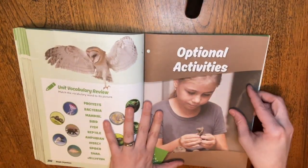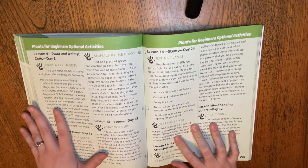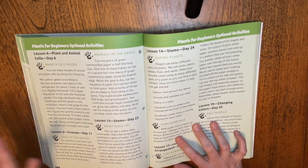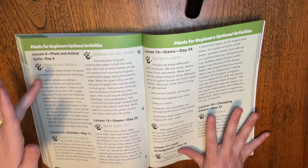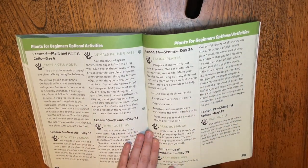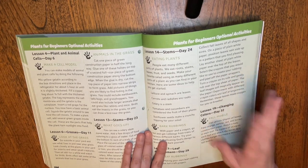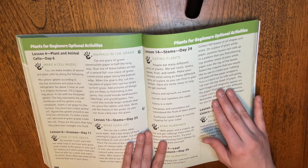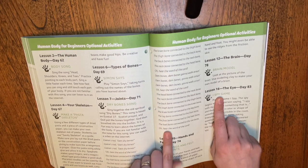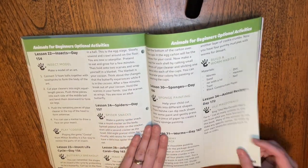There really aren't many activities. For the whole plant unit there are eight experiments or activities total, which is actually a pro for many people — when there's a ton of experiments, people get overwhelmed. The ones we loved were leaf rubbings, where they grabbed leaves and saw the veins. They really liked learning the bones song too, and the pasta skeleton — that's a classic. Most of the activities are really basic and fun for the kids.